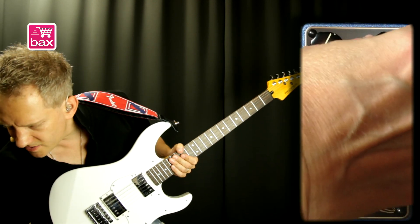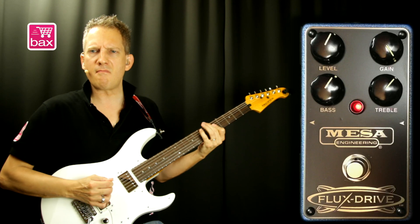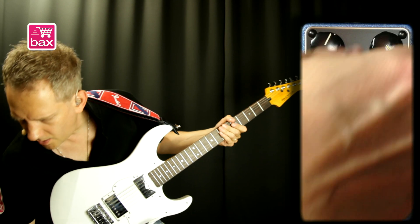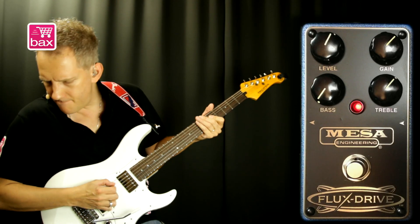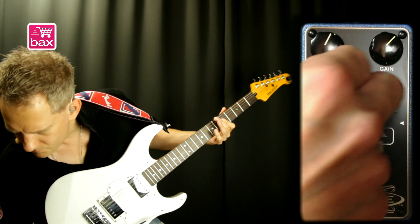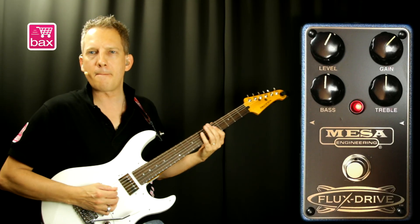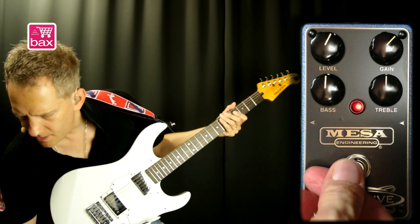And when getting into the higher gain settings you really start to hear more saturation. Okay, let's go over the tone controls — bass to the minimum. Halfway you have a small indent in the knob so you feel it's in the middle, and in the middle there's no coloration from the tone stack. And here's the clean signal.